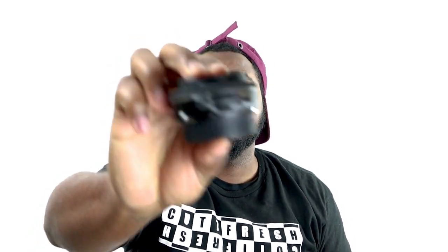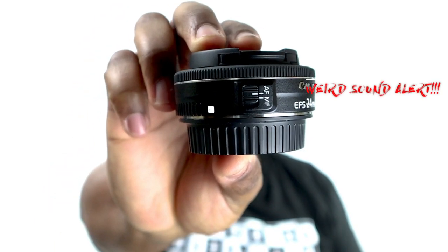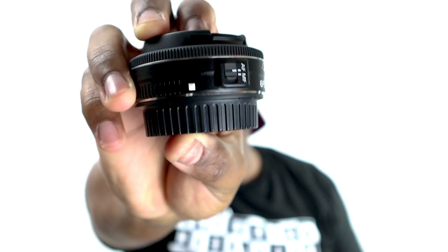The Canon EF-S 24mm, also known as the pancake lens — if you can see why — is not only good for wide-angle shooting, but it's also good for portrait shooting. It has an f-stop of 2.8, which means it allows more light into the camera, so it's really good in a low-light situation. Here are some wide-angle and portrait shots that I've taken with this lens.